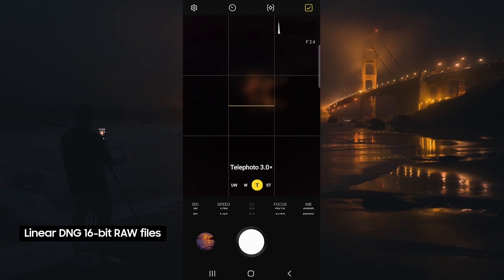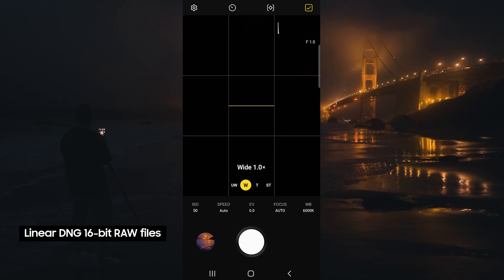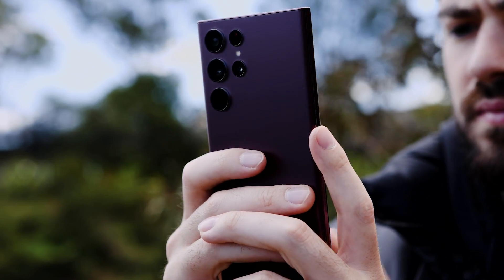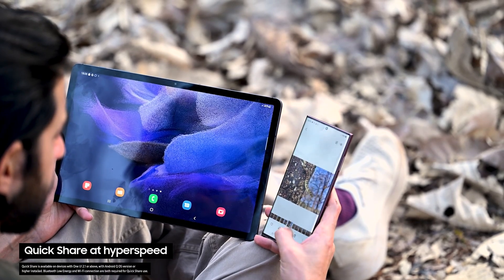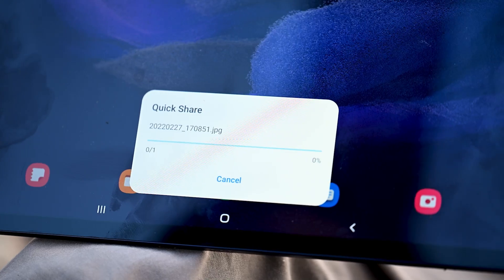It also supports HDR multi-blended RAW files. These files combine multiple frames from the camera sensor into a single file, which is a lot higher quality. I'm going to use QuickShare to transfer the pictures onto my Samsung tablet — the entire process is seamless.